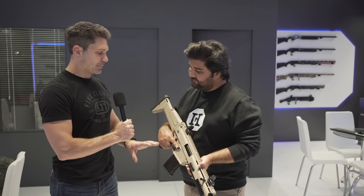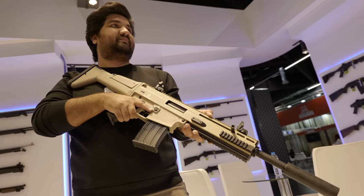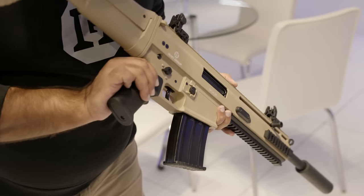What about magazine compatibility — does this share a magazine pattern with other guns? It uses standard Turkish shotgun magazines, so every Turkish shotgun magazine is compatible. It comes in 2-round, 5-round, and 10-round capacities, and it's also compatible with a 20-round magazine.